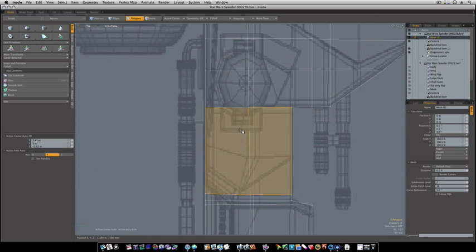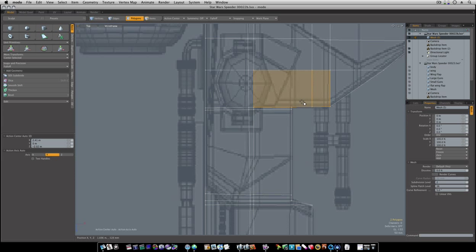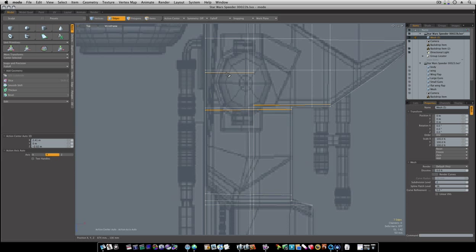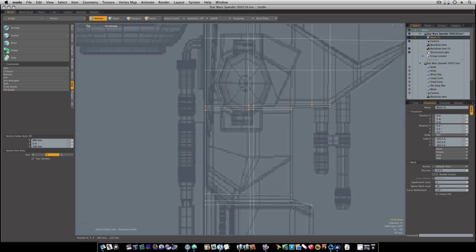Now after we go through and do all these loop slices like so, then we can go in — put it about like that. Now I'm going to grab this edge and of course we'll move it down. Actually I'm going to slide it. Now I want to go in and make sure these verts are joined.